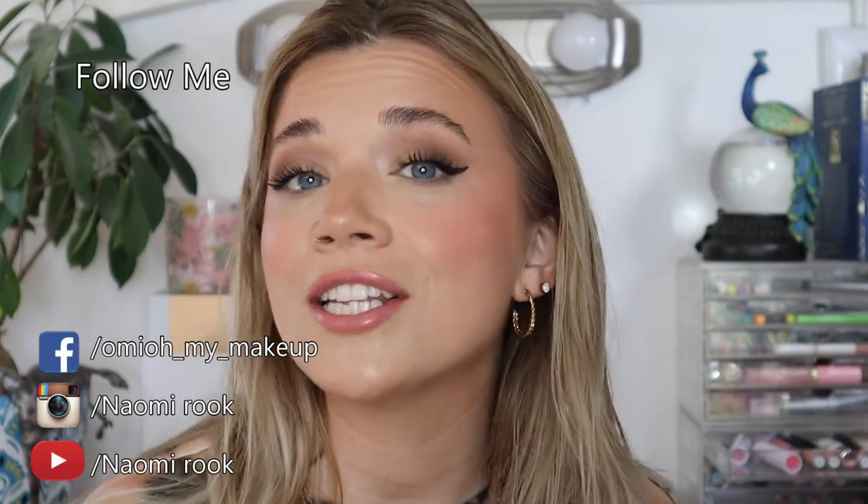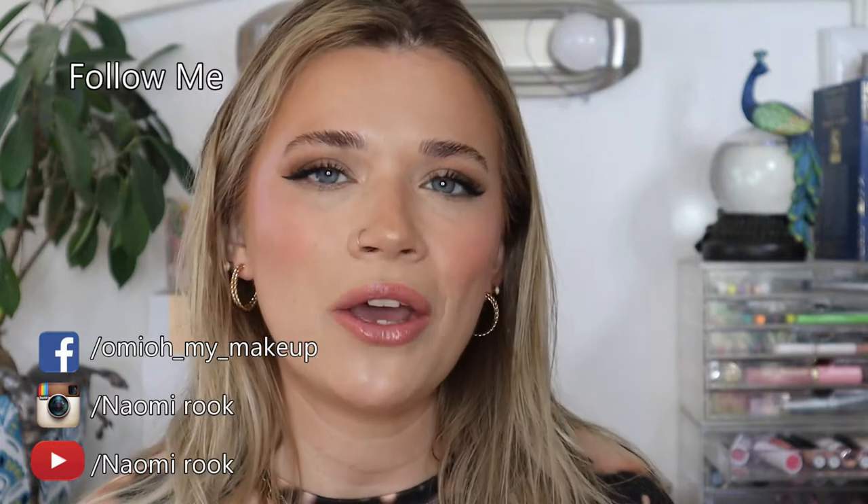Hi guys and welcome back to my channel. My name is Naomi Rook. If you're brand new to my channel consider subscribing. If you like this video give it a thumbs up. Also make sure to ring the notification bell so you can be notified anytime I upload a video.